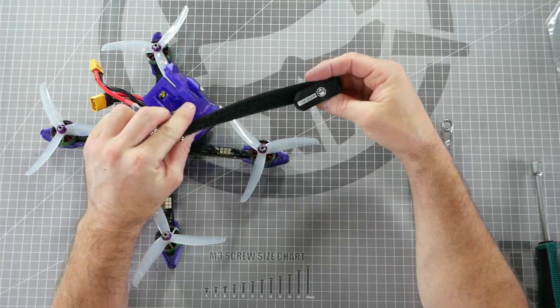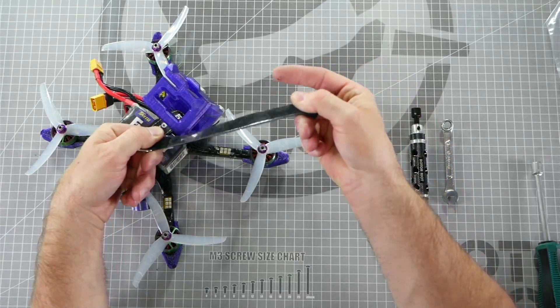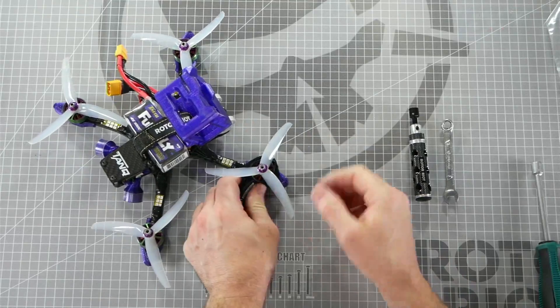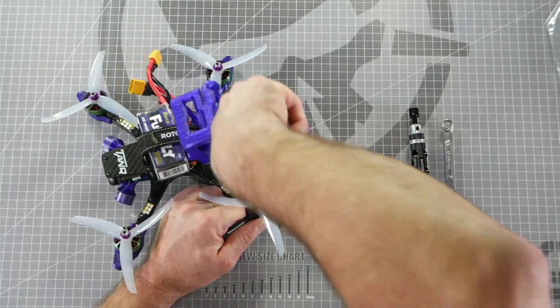If you're having a hard time getting grip on your motors, a battery strap works well to improve the grip on your motors. Simply wrap the gummy battery strap around your motor, hold it in place, and tighten the prop.